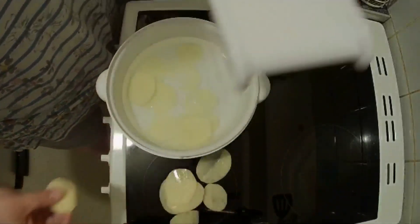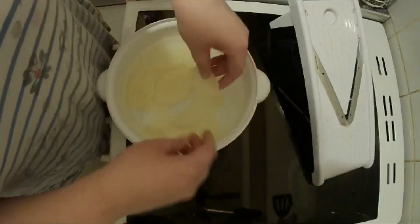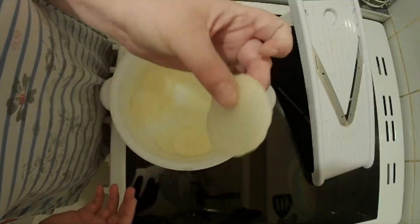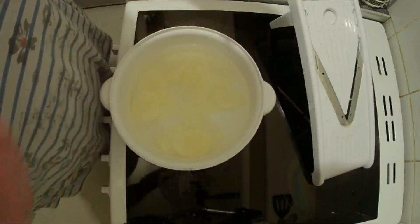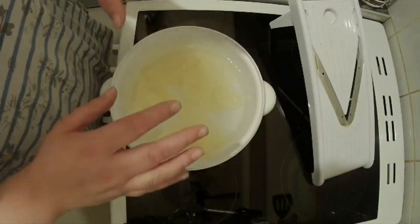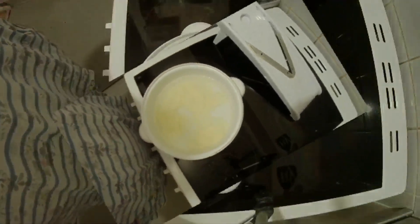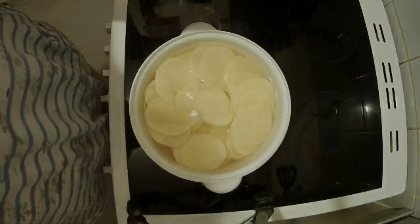We're going to be doing 600 grams of potatoes — that's about three meals' worth. Once you've done all of the potatoes, leave them in the water for about 15 minutes.